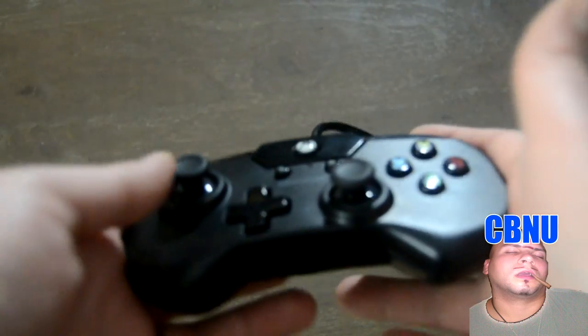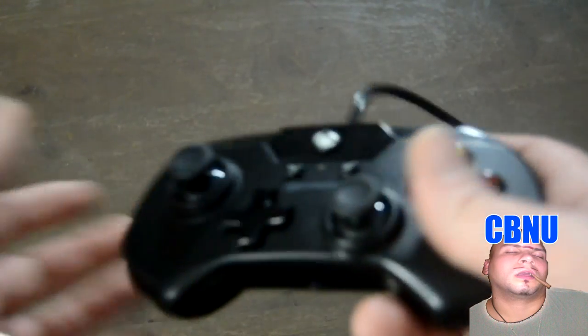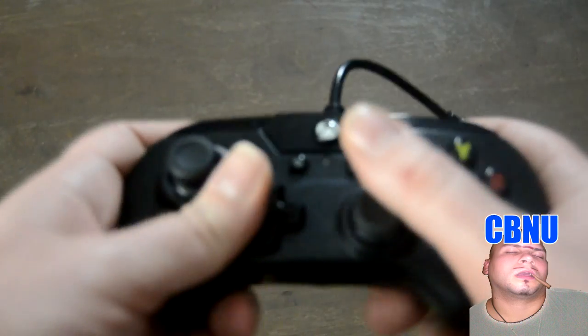And that brings me to a final point: why the hell is there no handles on this? Who even wants to use a controller like this in 2017? This is why we have controllers with handles — they're superior products. But Hyperkin had to make this design where you can't get any grip on the controller.